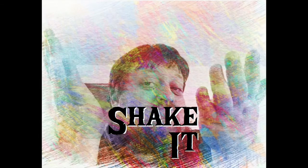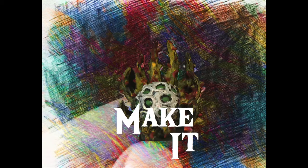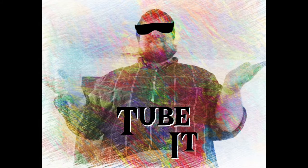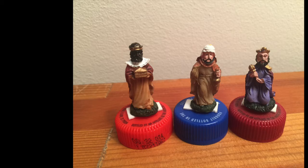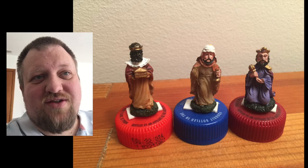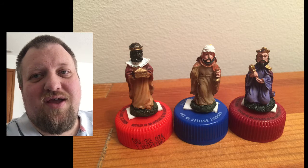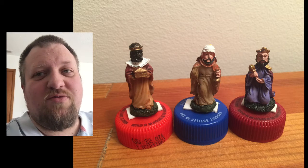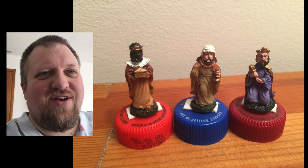Hey Internet! This is Gunter with Mini Mishaps Games and today we are going to be repurposing and cleaning up the three wise men. Here we've got our three wise men. This is actually going to be a Christmas present for my mom so I have to keep my voice down because she can probably hear that I'm recording this right now.